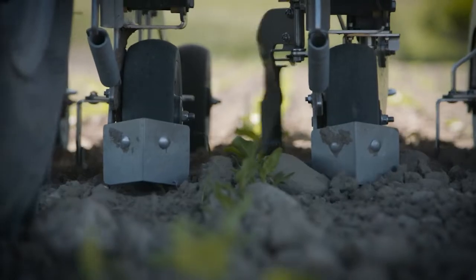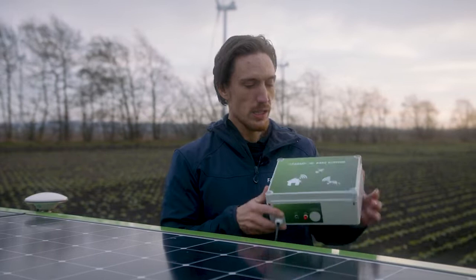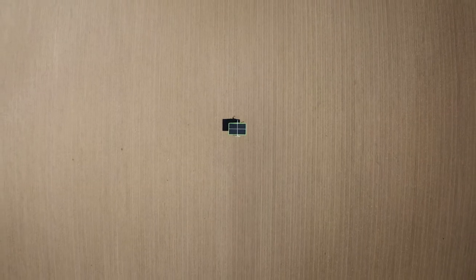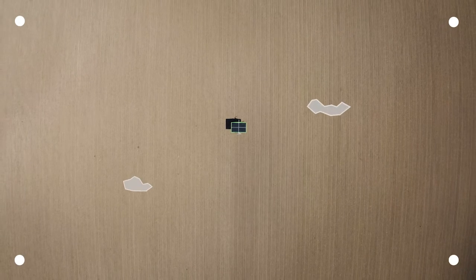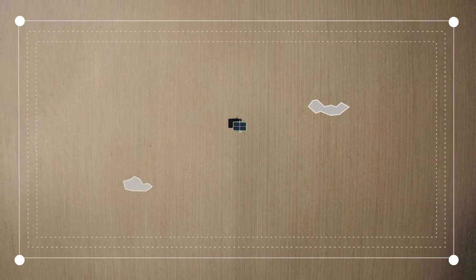For navigation, the robot uses our own high-precision RTK GPS system. The two antennas — one in the back and one in front — are connected to a base station like the one I have here, which is installed at a farm within 10 km of the field where the robot is operating. For the robot to know where to work, it needs to know the corner points of the field as well as any obstacles. This will create a geofence for the robot to work within.